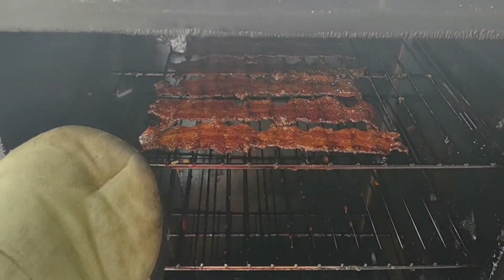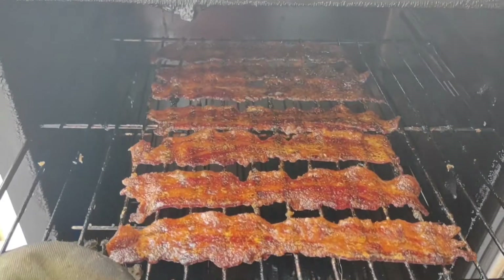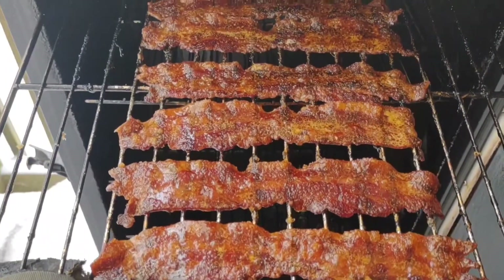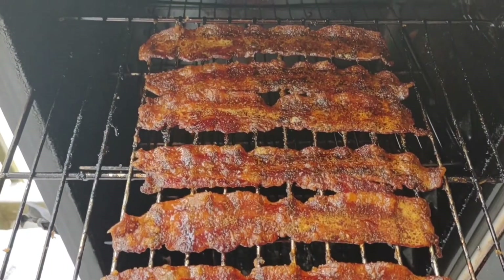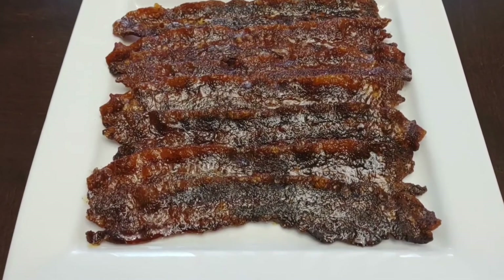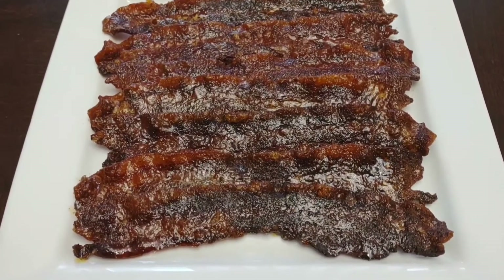All right, let's take it out and see what it looks like. That's looking pretty good — that looks really good actually. Let's take it inside, let's plate it up. So this is what it looks like after we plate it up. Let's go ahead and get us a bite.